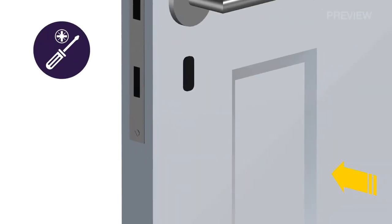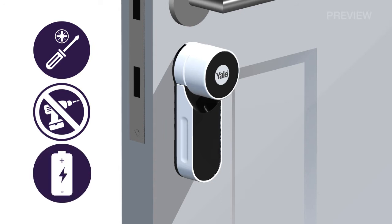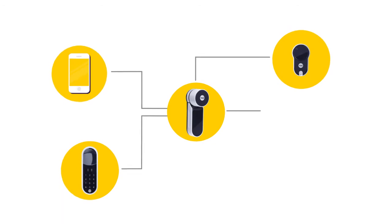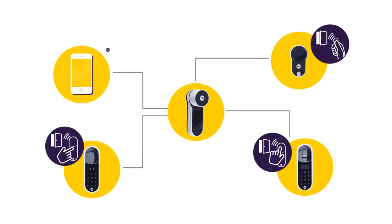The system is ideal for most door types and sizes. It's easy to install on your existing door with no drilling or wiring. And it's battery operated, so it's independent of power or cables. Enter allows for secure and encrypted wireless communication between a wide choice of credentials, including fingerprint, pin code, remote control and mobile app.